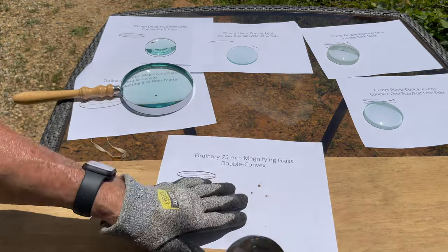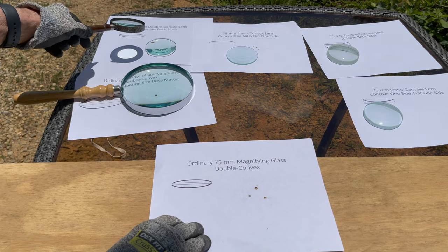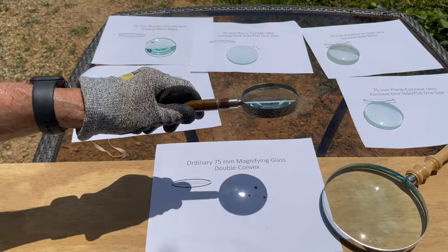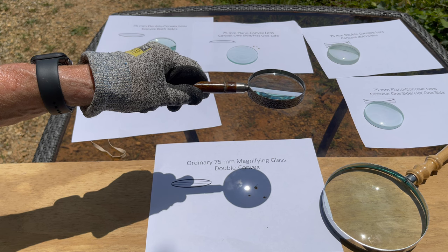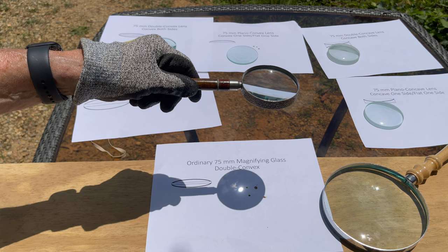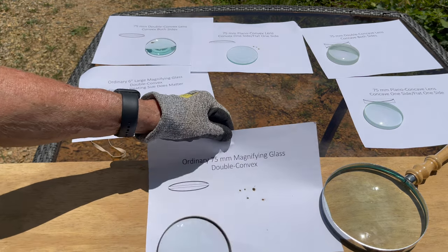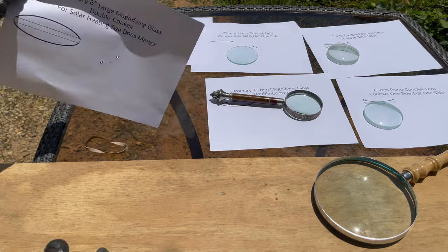Now we're going to do our standard magnifying glass. This is a 75mm — should be basically identical to the 75mm double convex, because that's what this is. Typical magnifying glass, it's a double convex. No problem starting a fire there, which we would expect. Just as a side note, in the winter time if you try to use a magnifying glass it probably won't work as well because the sunlight's not as intense. Similar to this other 75mm double convex, which we would expect.